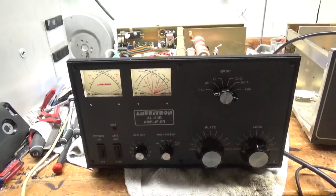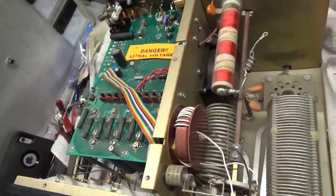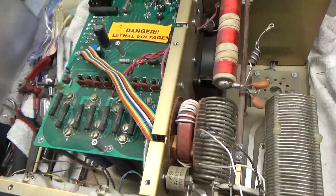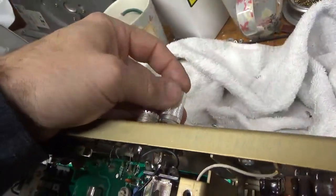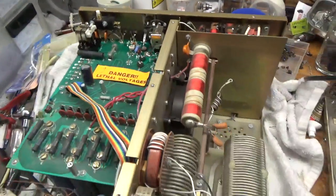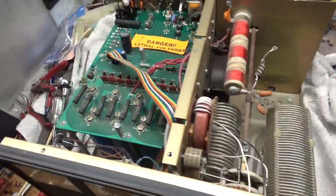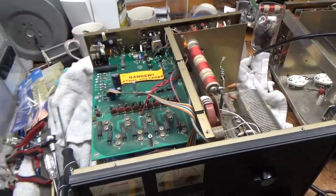I have another AL80B here — an older one. I'm going to go over it and do everything that needs to be done. It needs new SO239 connectors; it slips right in and out. So I'll change those over. I'm also going to add gas discharge tubes, clean all the contacts, and do anything else that's needed.